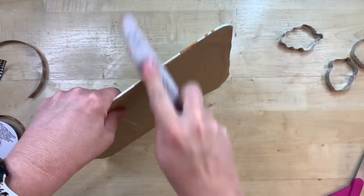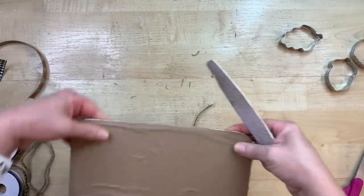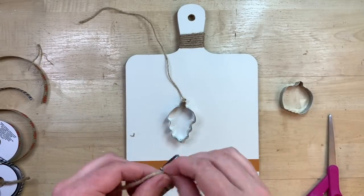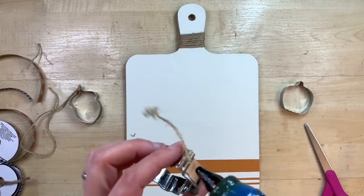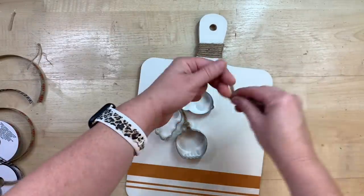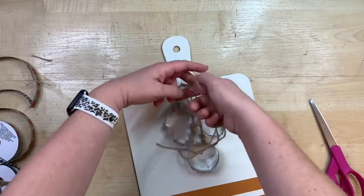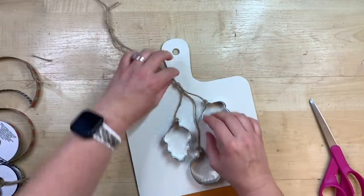I'm taking my little emery board and going around the edges — this is sped up. You just want to sand away from the back of the cutting board to give you a nice crisp line. Once I get that sanded away, I'll go over the side to make sure it all comes off. Now I'm taking my cookie cutters and tying some twine to them so I can dangle them from the cutting board. I added some jute twine at the top but I end up removing that because of how I want to stick these on. I'm just going to decide where I want those to hang from, tie off the twine, and hot glue it on the side.